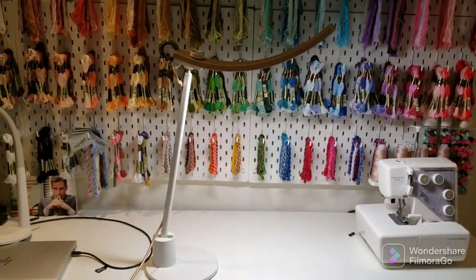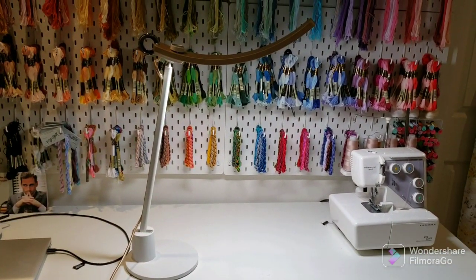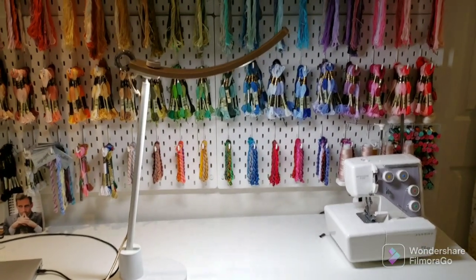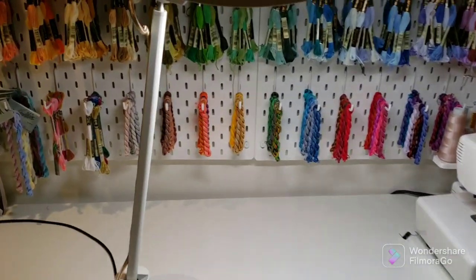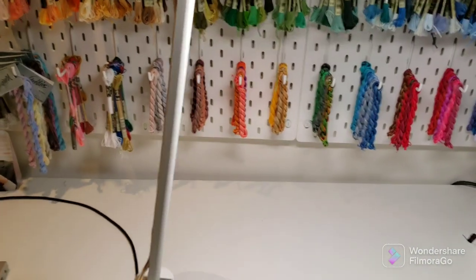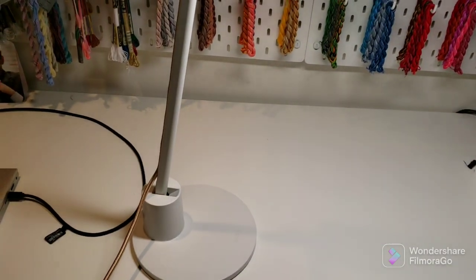I'll link everything in the description box below. There will be a link to Amazon and I think all the information is there on the different options. The other thing I really liked about this lamp was the versatility of movement — there are two points of articulation.